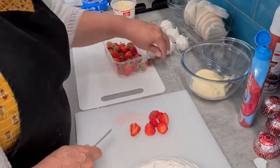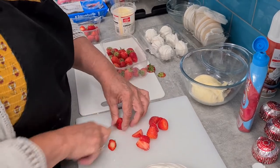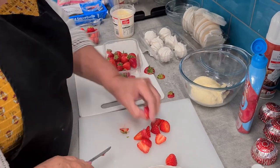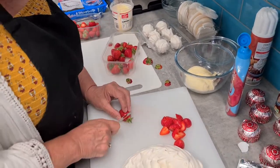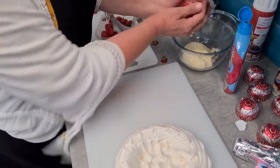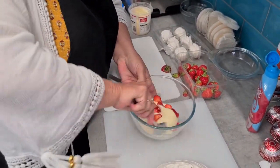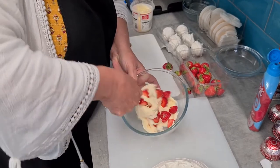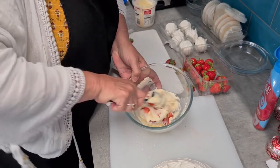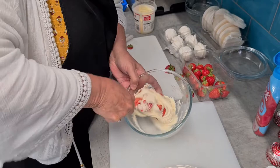My chopping board keeps moving because I haven't got anything underneath it. You don't have to do fussy little pieces, just go for it. So I think I'm going to do some strawberries in there. I think that may be enough. I need to put something on the other side, and then I'm going to fold. Move that to one side, mix that all in. And this is going to be very, very sweet, I think.